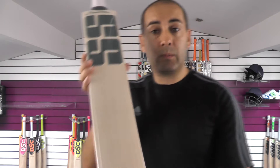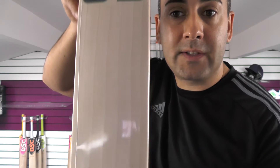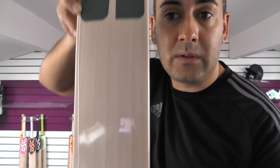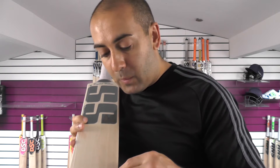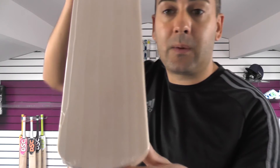This is Cricket Bat No. 1 and we'll take a closer look at it now. It's a lovely clean willow with nice even grains — they're pretty straight as well. Grain number wise, you've got 6 grains on this particular one. So it's a nice looking piece.